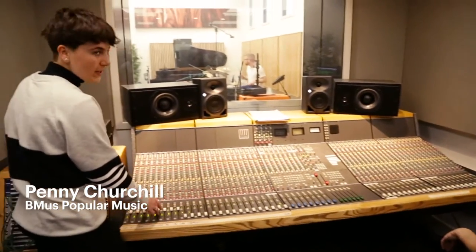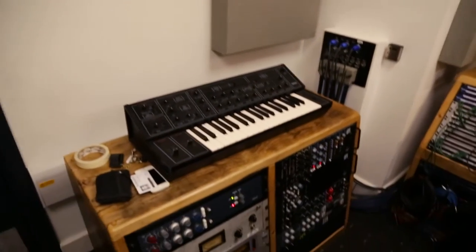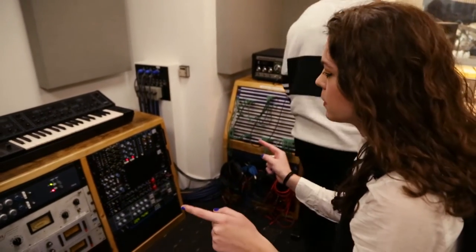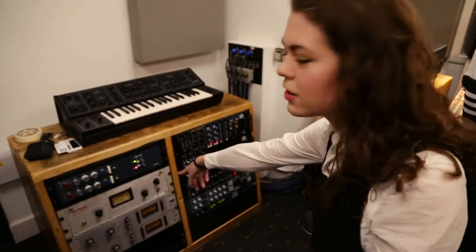This is no effects, no EQ, nothing yet. After we've done this we'll probably put it through the outboard system. We've got really nice vintage compressors in the outboard rack here.